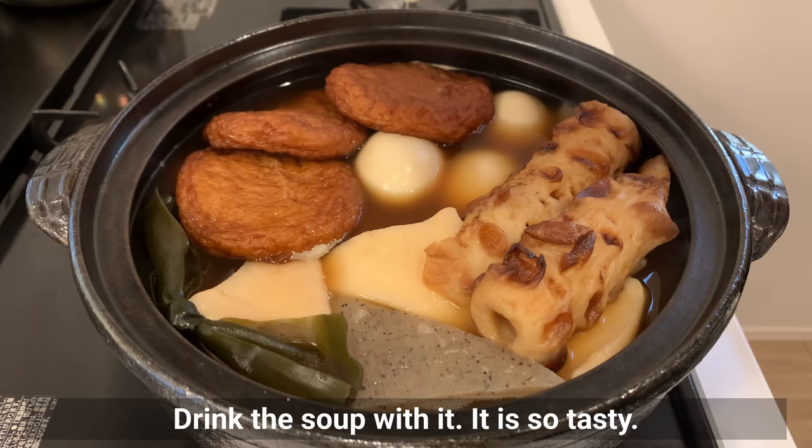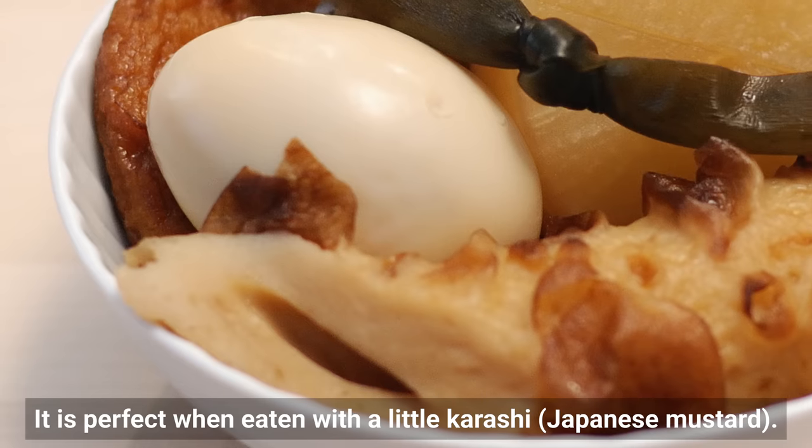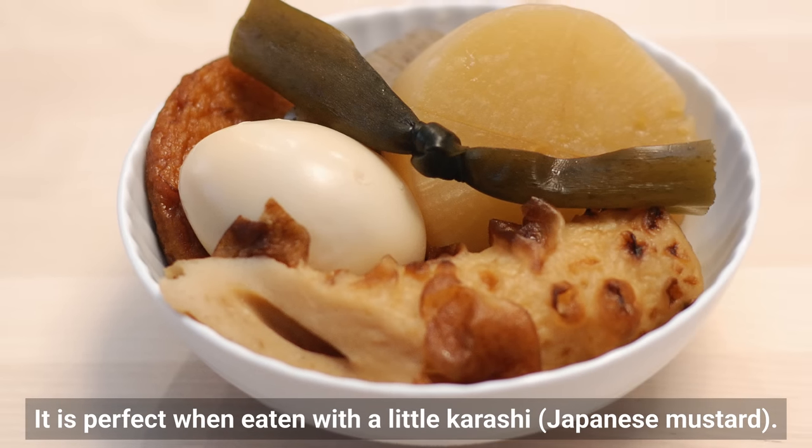Drink the soup with it — it's so tasty. It's perfect when eaten with a little karashi, Japanese mustard.